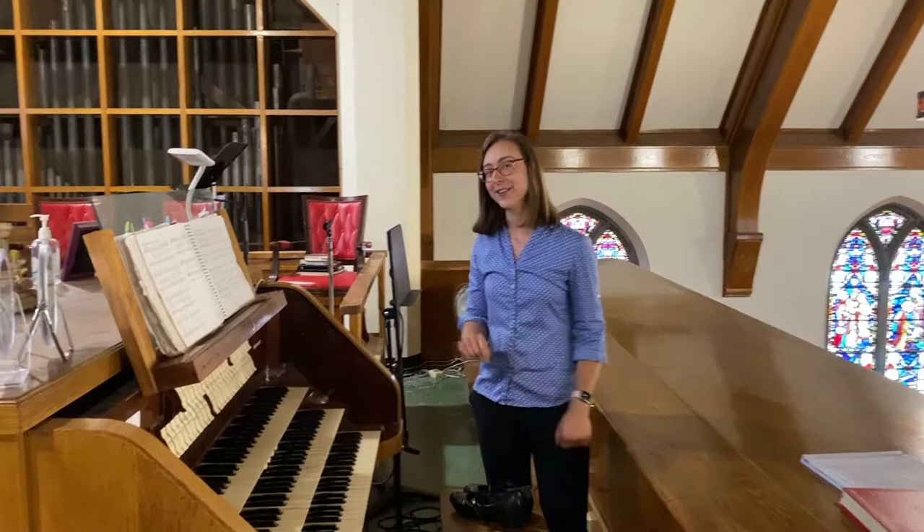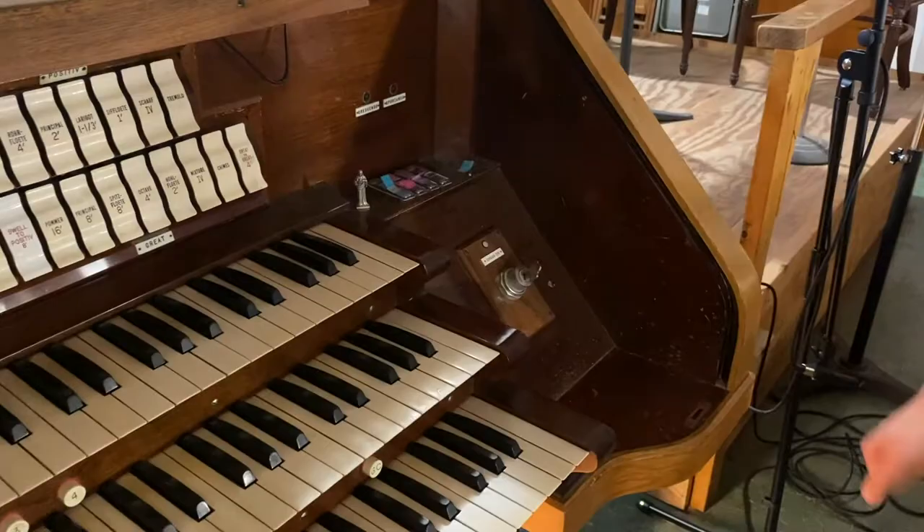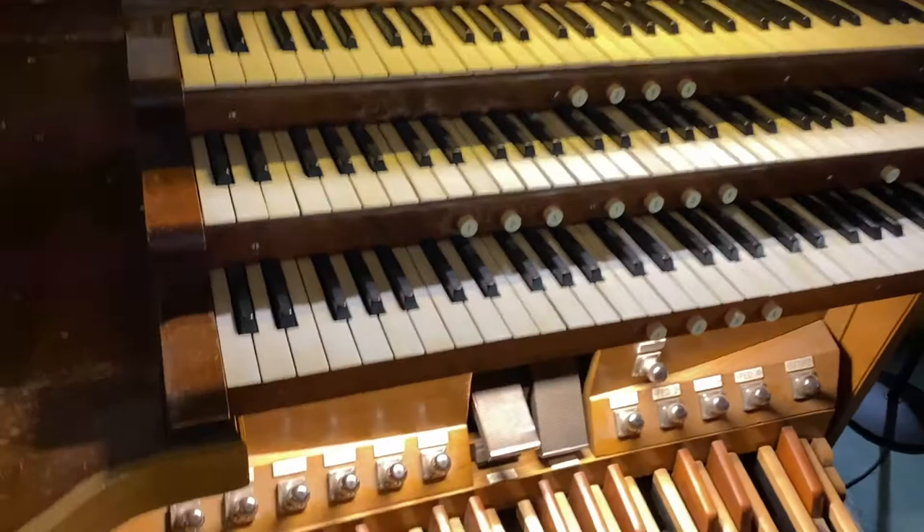Step one: how do you turn the organ on? You have this little key. It really lights it up! This is a separate light switch. I asked her if we needed a backlight before we started, and she said no — it lights up. I never expected that to happen.